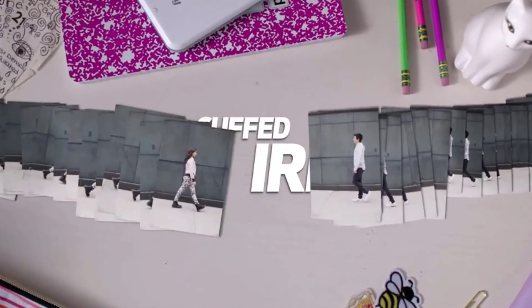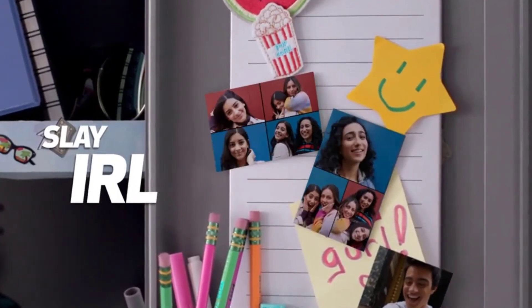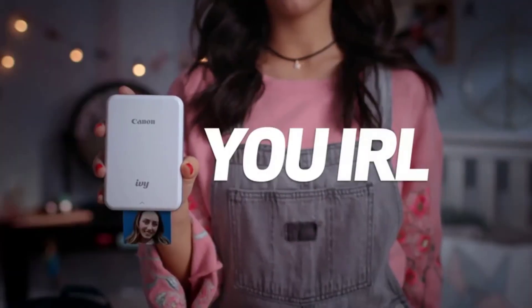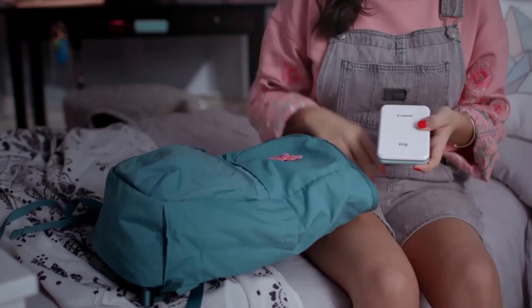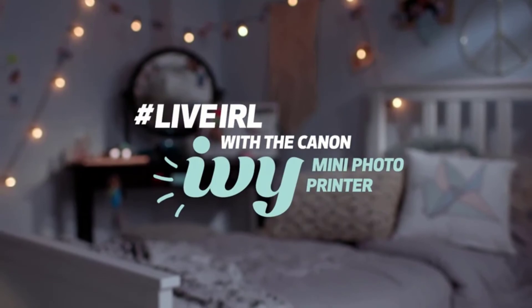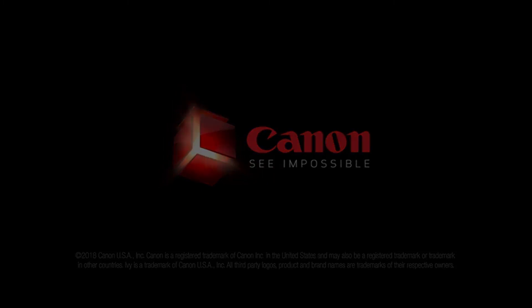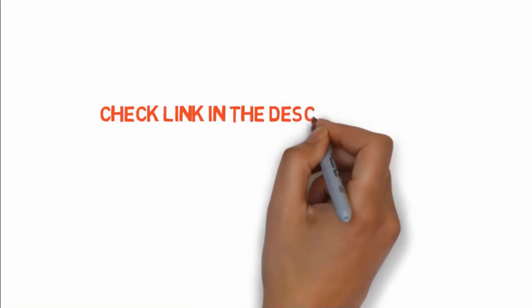It prints two-by-three inch stickers that you can make in a matter of seconds. You can use this unit with your smartphone — iOS or Android — via Bluetooth. You can also use the Canon Mini Print app to do minor tweaks and adjustments to your sticker and choose the proper output quality. The IVY Mobile Mini Printer is the perfect addition for a hobbyist who likes to print stickers from time to time. While it is far from the ideal professional tool, for lightweight sticker making it does the job perfectly, and considering its low price tag it also makes for an excellent gift. If you want to buy these products, check the link in the description box. Thanks for watching!